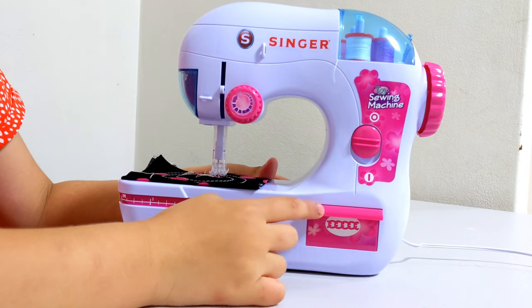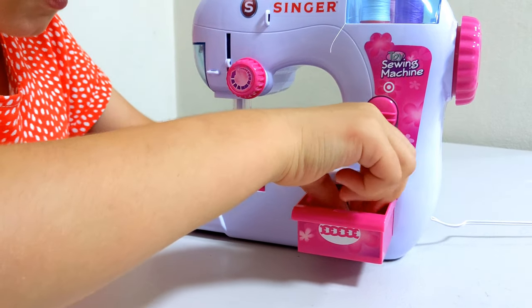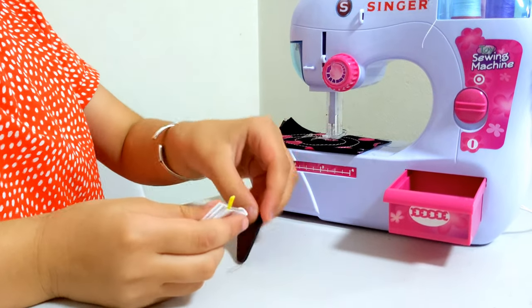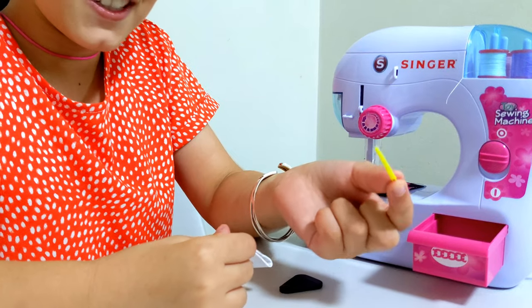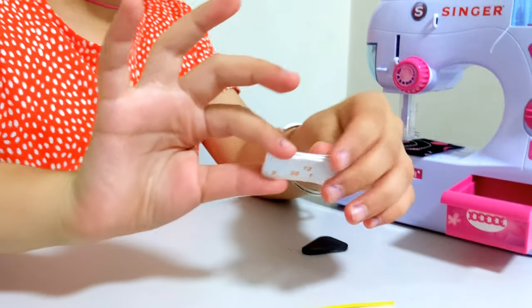So we're going to check what's in this drawer first. There's a needle thing for this, and we're not going to use this needle. And here's the tape to check how long you are and check out the dress.